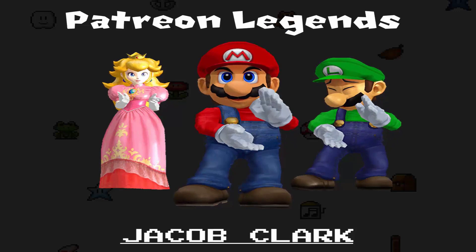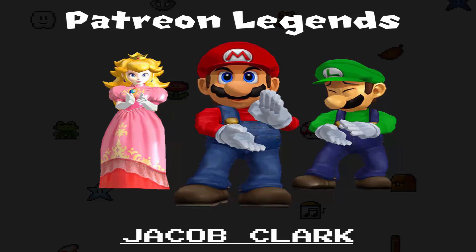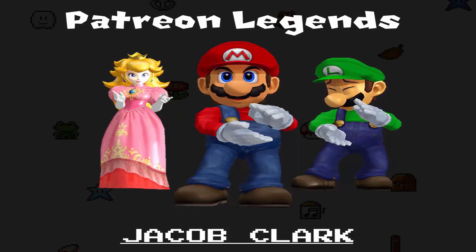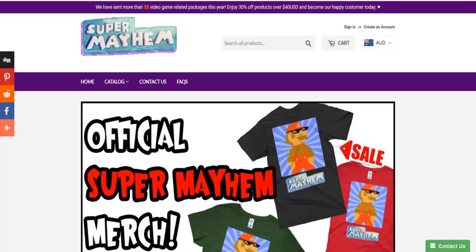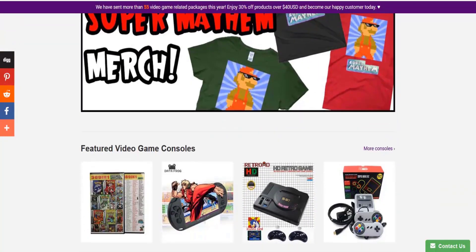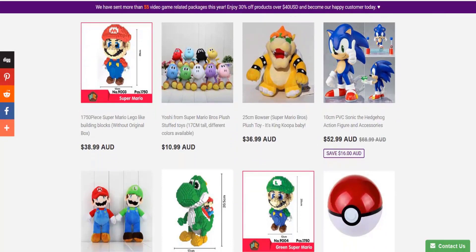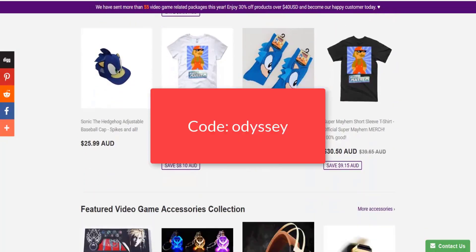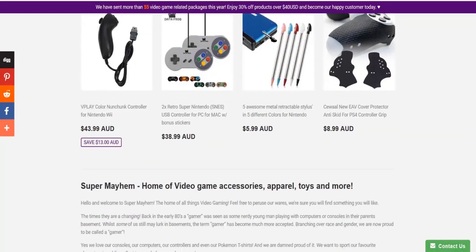A huge thanks to Jacob Clark for being our first Mayhem supporter — without the likes of him I wouldn't be running. If you want to join the team, please consider taking a look at our Patreon page in the description below for your chance to get some exclusive behind-the-scenes looks at Super Mayhem and even access to some sweet downloads. You don't need to traipse through New Donk City for a great deal — head on over to supermayhem.com for all kinds of video game-related goodies. We currently have a 30% off sale on everything over $40 and free shipping, including Super Mario Odyssey related items. Use the coupon code Odyssey at the checkout for a further 15% off your order. Link in the description below — check it out now.